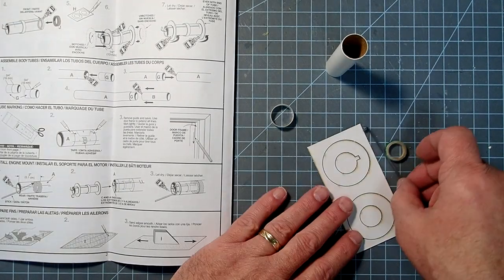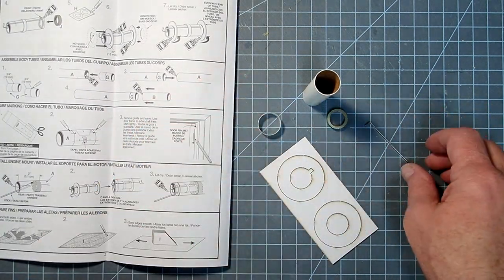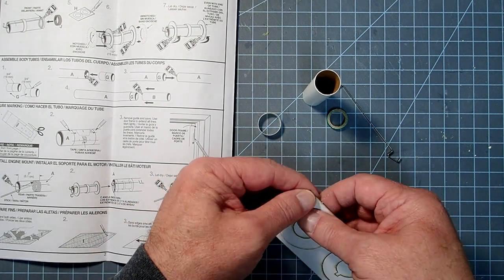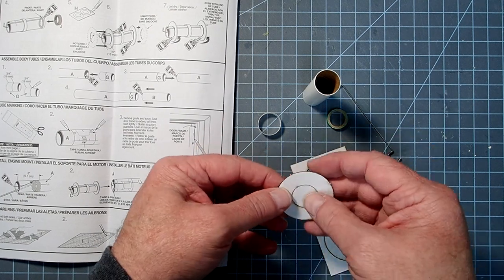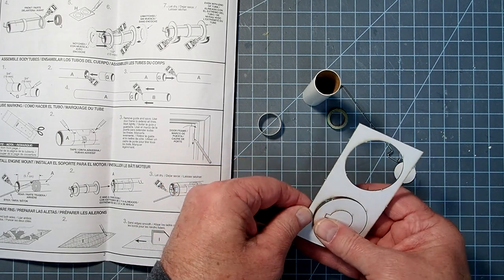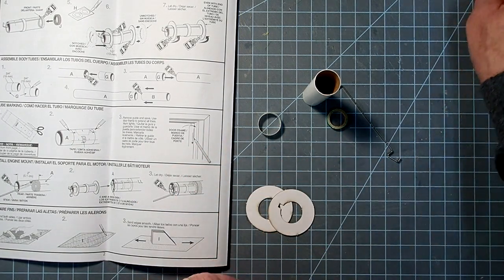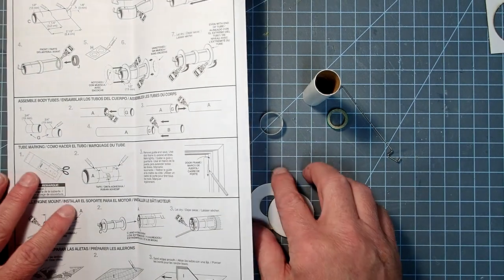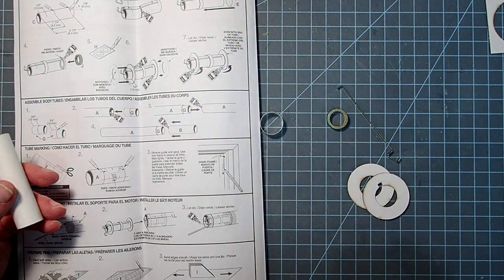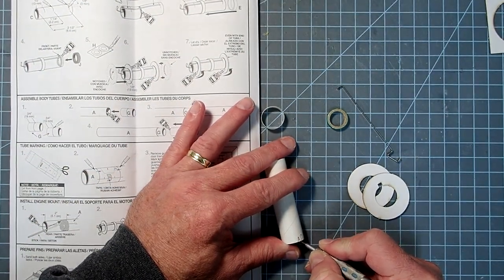The first thing we'll do is assemble the motor mount. We're going to need the motor mount tube, the retaining ring, thrust ring, engine clip, and the centering rings — these can just be popped out. If you have difficulty popping them out, just take your hobby knife and cut off those little nubs. Now we're going to make some measurements, so grab a pencil and a ruler. We're going to mark one end as aft; this will become the origin for all our measurements.